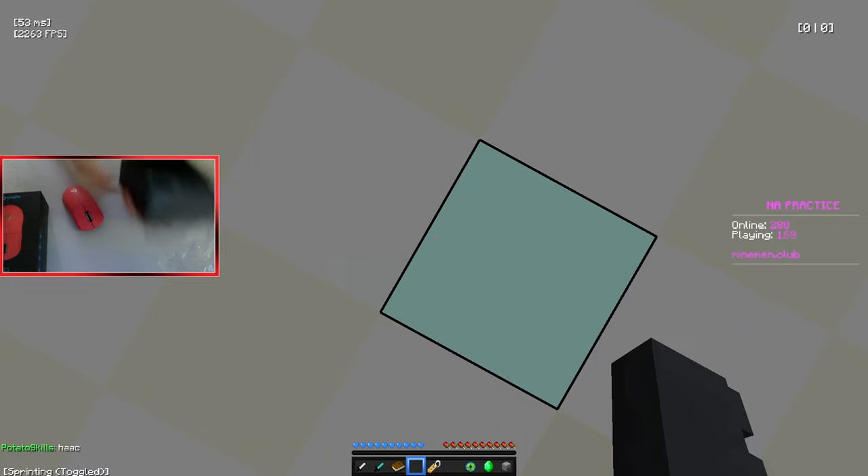Immediately I can't double click. If you guys are like double-clicking people, this is not the mouse for you, probably. But if you do FPS games, then this would be an awesome mouse.